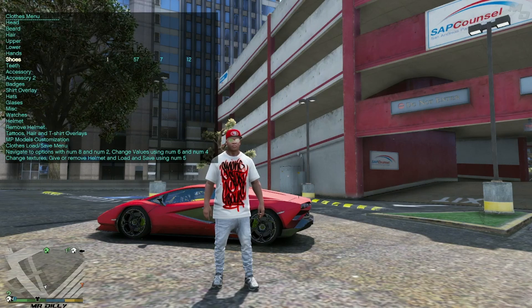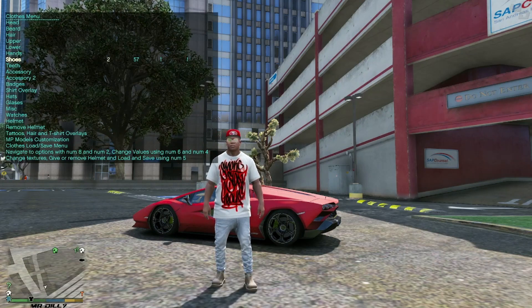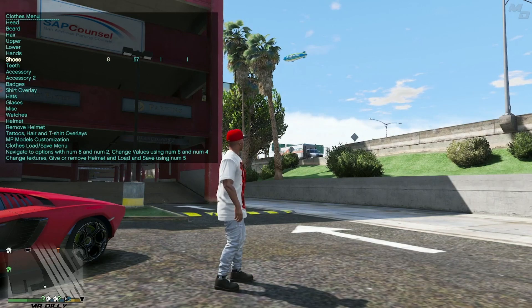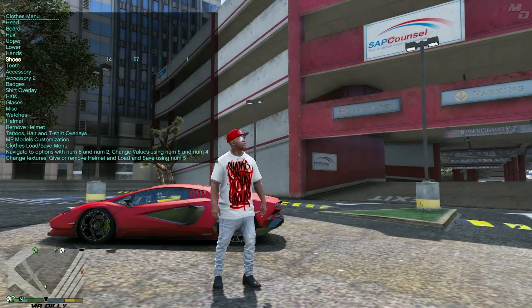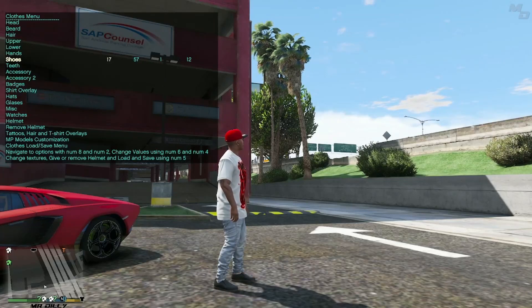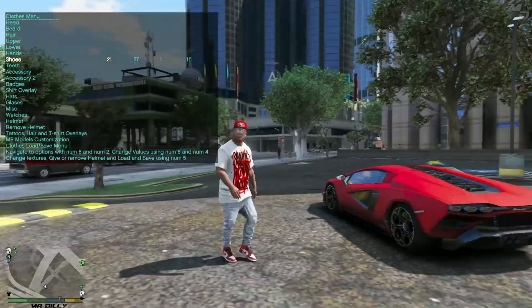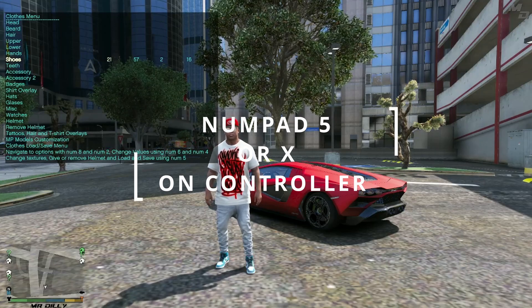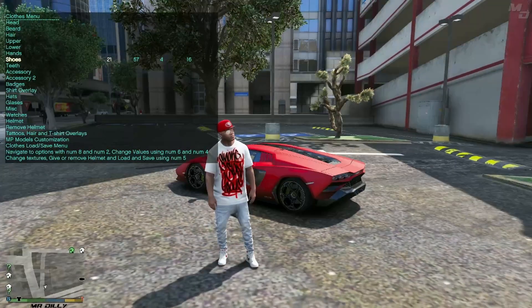As you can see we have about 57 options. Going through numbers 1 through 20 — none of those are the new shoes. Number 21 is where we find our first new shoe. If you press numpad 5 on your keyboard or X on your controller, you can change the texture of these. Take a look how fresh Franklin is looking right now.